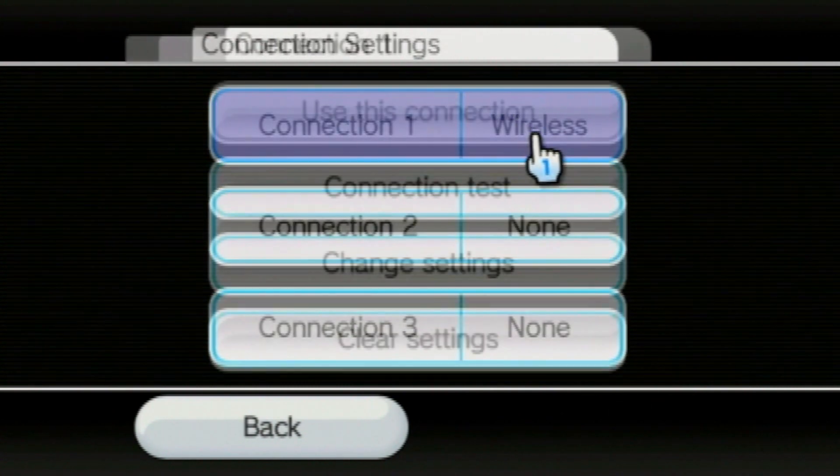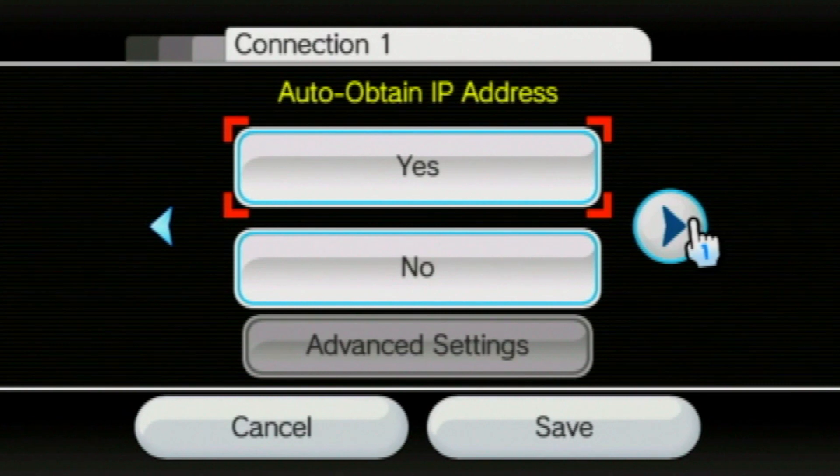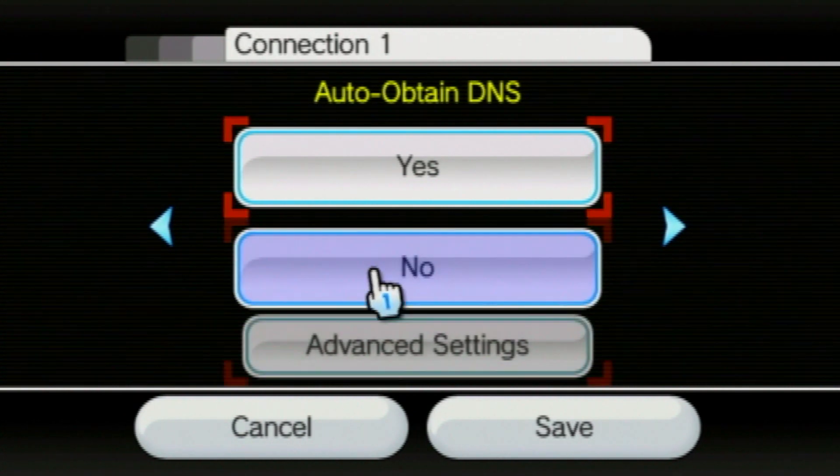Once you are set up correctly and have the internet working, we are going to go to connection settings, then move right three times until we see DNS settings. Essentially, DNS is the connection to Nintendo servers, but because Nintendo servers are no longer running, we need to connect to the Wiimify servers instead.